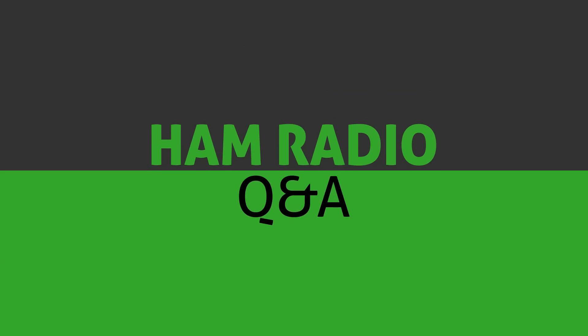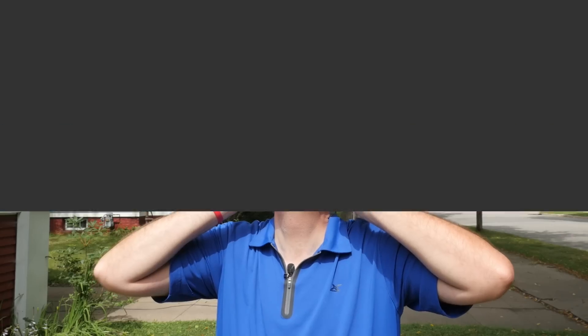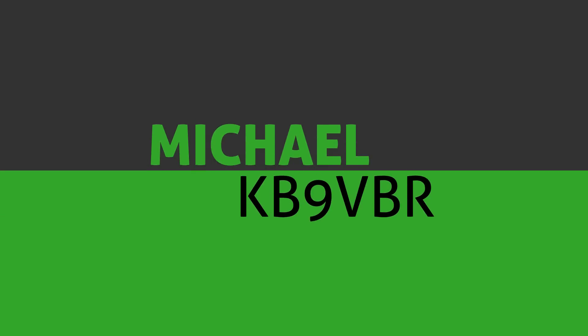Coming up, why you should use an unlicensed radio service for your amateur radio activities. Hi, I'm Michael KB9VBR, your host for Ham Radio Q&A. If this is your first time here and you're interested in entertaining and informative amateur radio stories, please press that subscribe button and make sure you click the little bell to be notified when future videos are released.